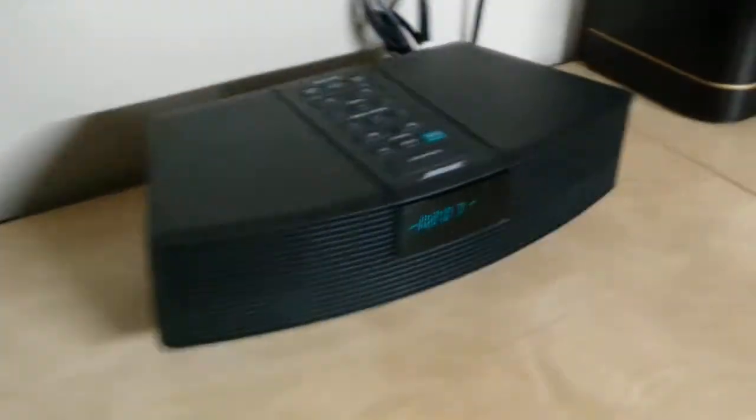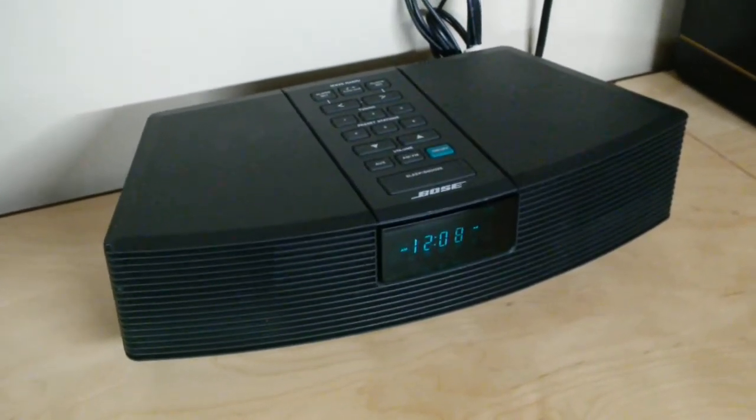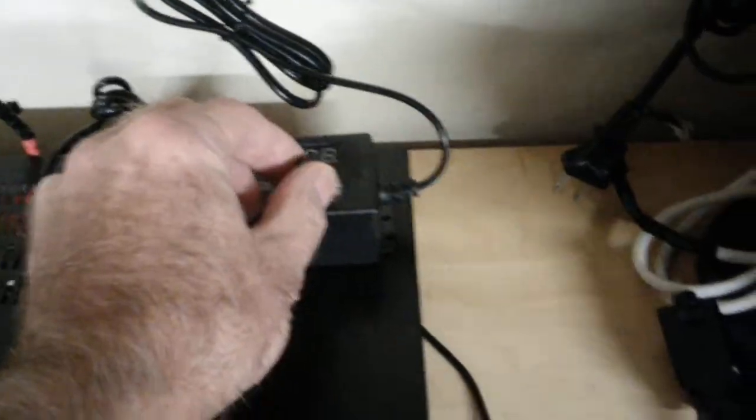I'm using a Bose tuner over here. This Bose Wave Radio has been converted for AM Stereo, and it also features the wideband audio feature, so AM sounds pretty good. So let's go over here and click on the power supply and give it a whirl.